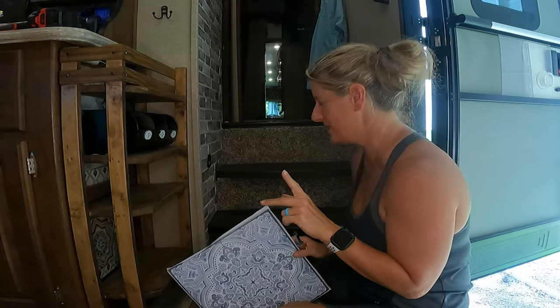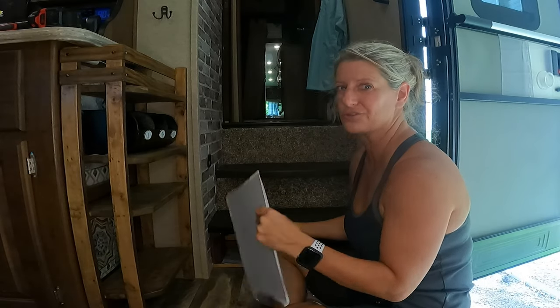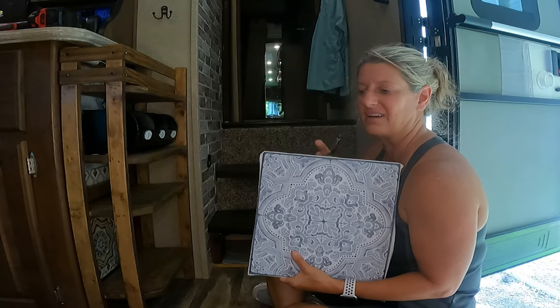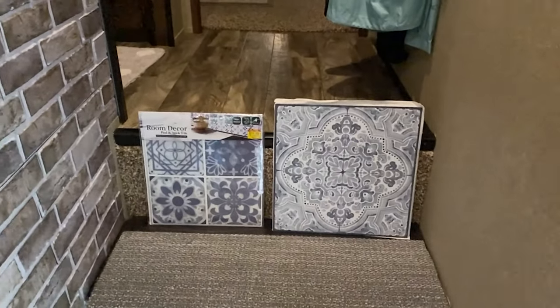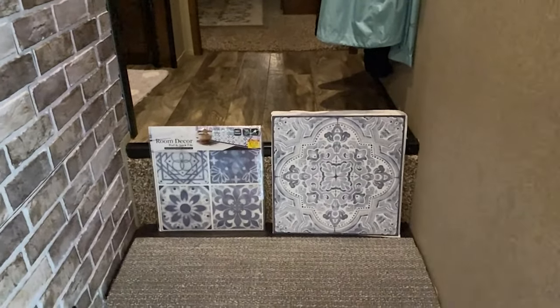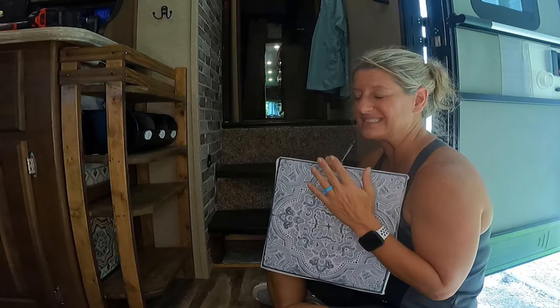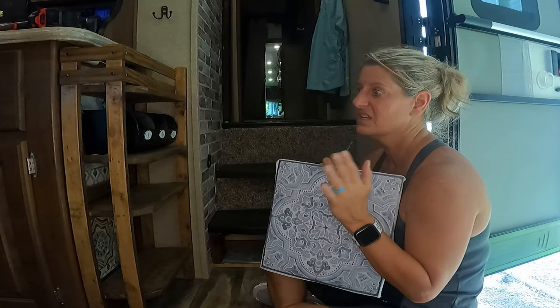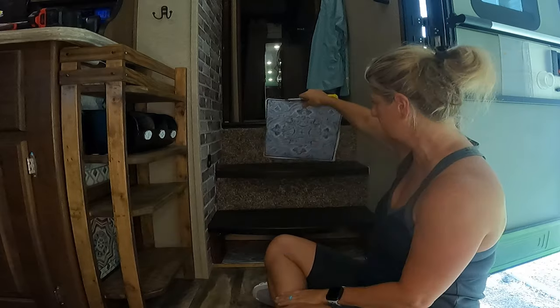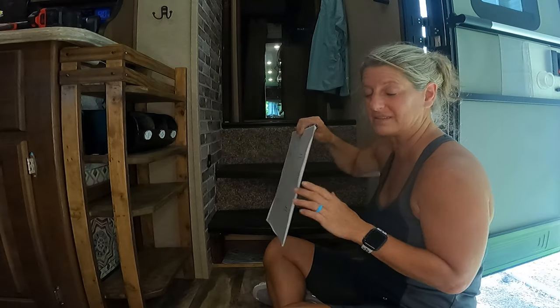I'm hoping it's going to be a super easy project, and it's not that expensive. The hardest part is trying to decide which tile you want to go with. This is the one that I ended up picking out. I did go to Hobby Lobby and I found some — I loved the pattern on it, it was so pretty — but it was shiny, and I did not like the shininess of it, so I'm going to go with this one here. I don't think that it's overpowering, but it will definitely lighten up this space.